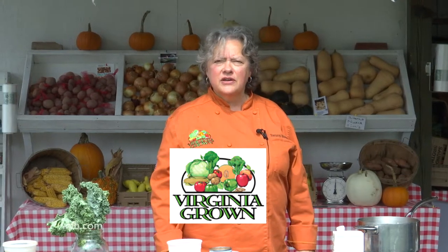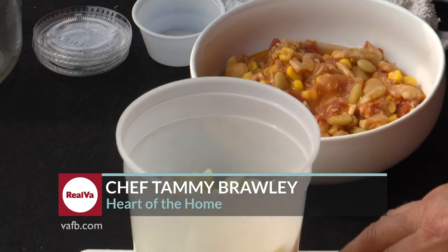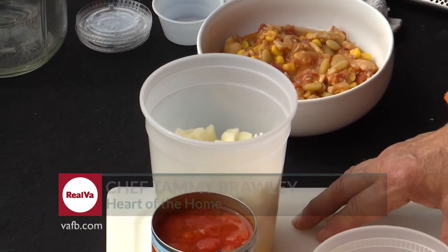Hi, I'm Tammy Brawley with The Green Kitchen and we're here today with a special outdoor edition of Virginia Heart of the Home at Old Tavern Farm in New Kent. We are here today to make you some delicious Brunswick stew — an age-old argument between Virginia and Georgia as to who makes the best, but I personally think Virginia.